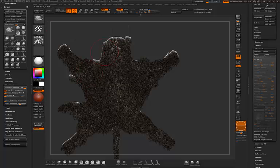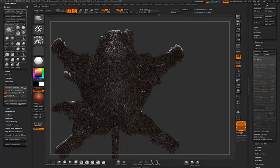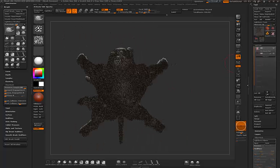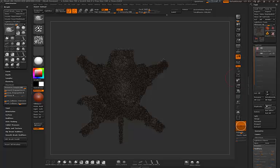I can also switch to Spray mode to make the effect much more random and try to cover everything. We can always go into Photoshop and erase some areas — for example on the nose you really don't want fur there. Let's call this grooming done.